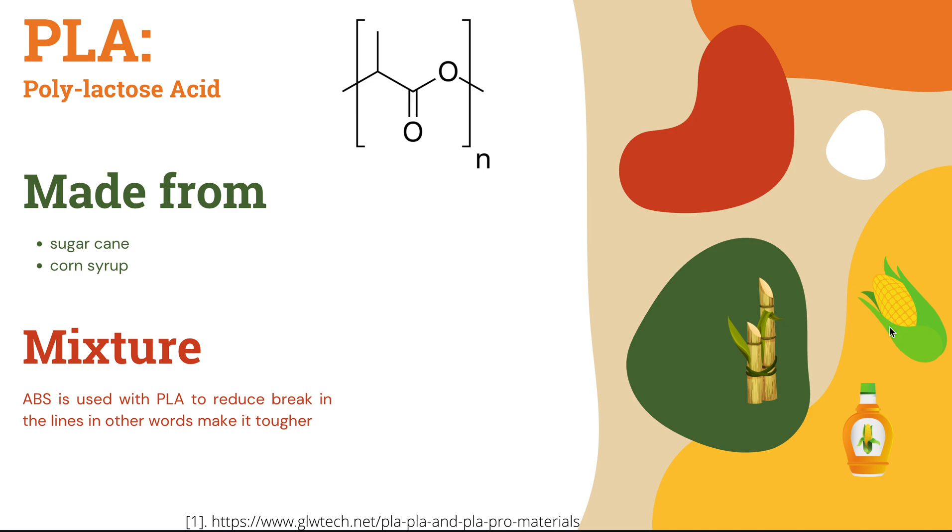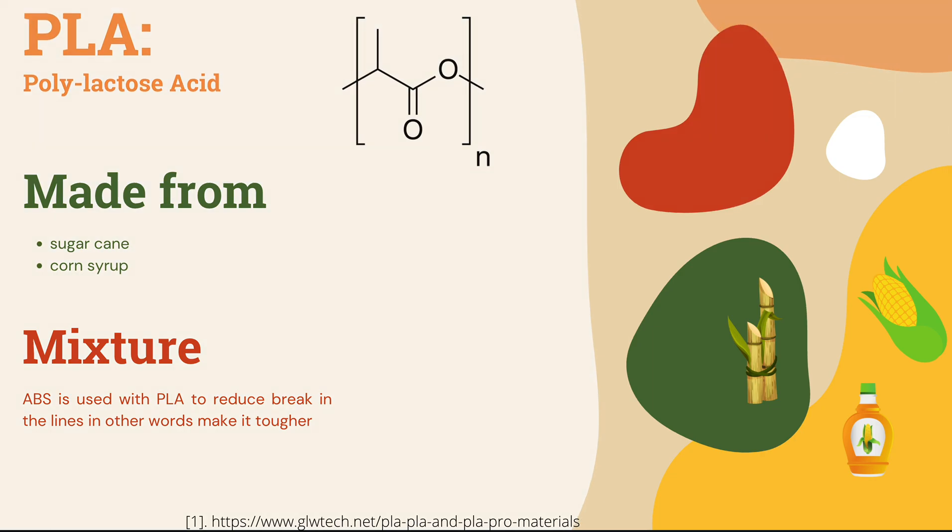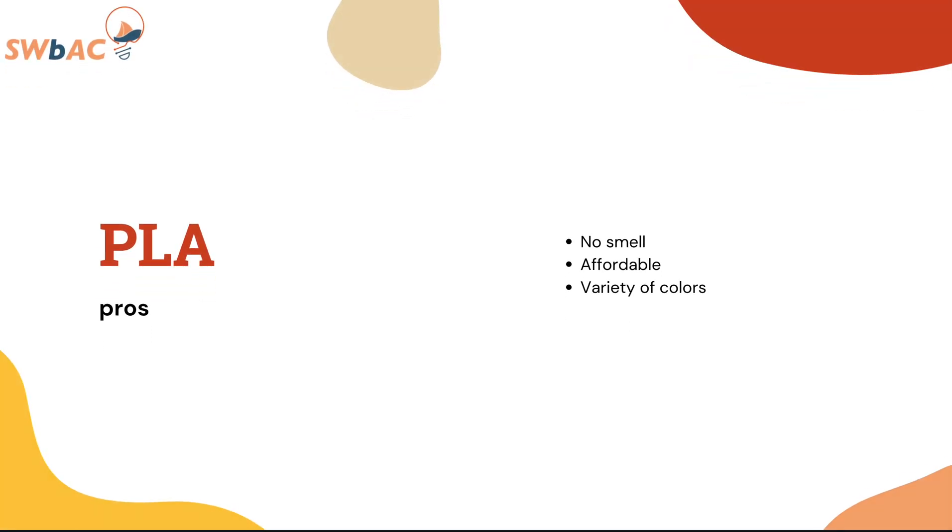A mixture added to them, which is the ABS, to reduce breaking lines and also to make them tougher. Some of the pros of the PLA: it has no smell, it is affordable, and there is a variety of colors.